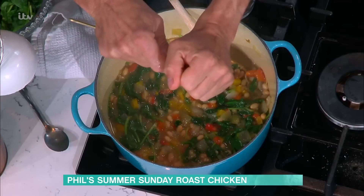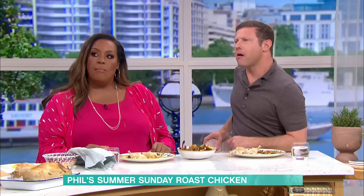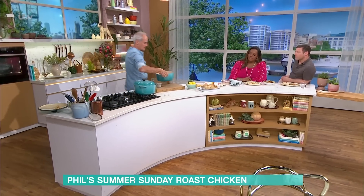I do add lots of lemon juice. That cuts the richness of the chicken because it's quite a rich dish. Then pop that into there like that.